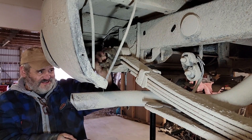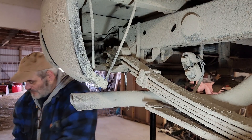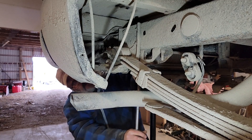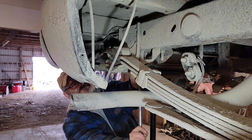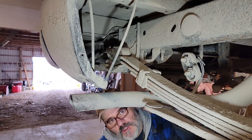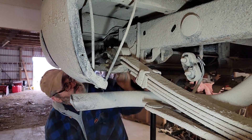You know one of them is going to give me grief. There's four of these I got to take off — one of them is going to be a pain. That was close. Almost knocked my teeth out on the muffler pipe.